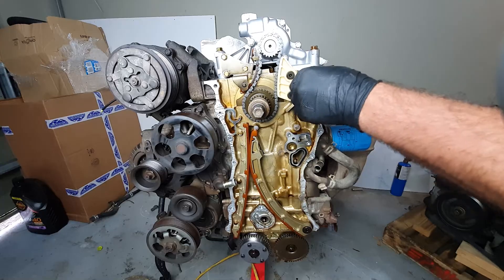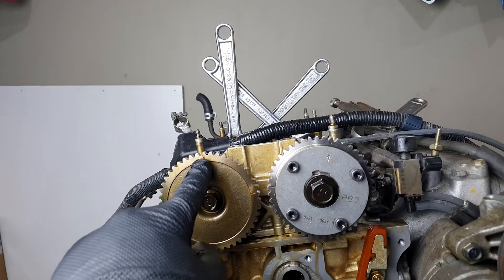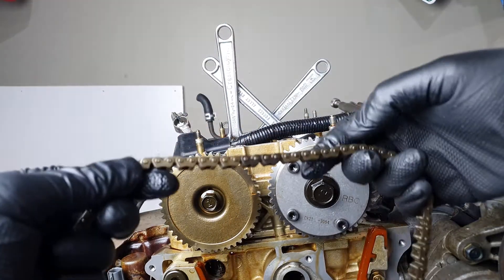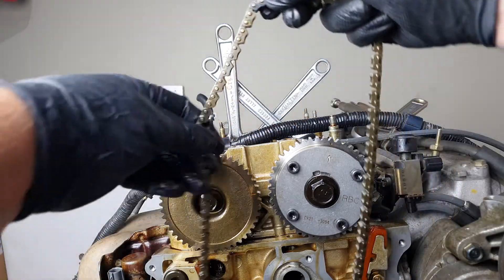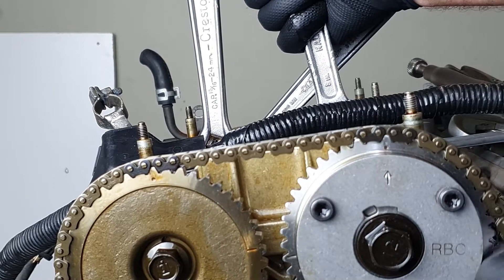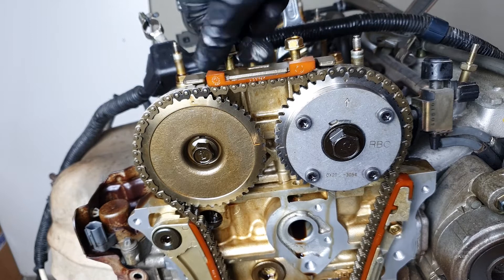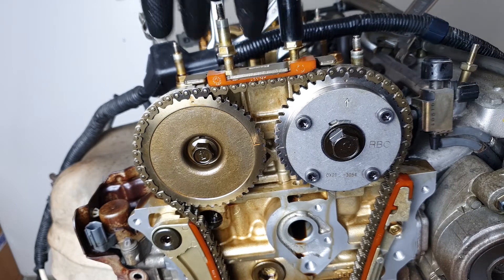Now I need to clean up the surface here — same process as the sump. You can use a blade and then Scotch-Brite, or just sandpaper. One dot here and one dot here. And then you've got some discoloured chain links — in my case kind of a blackish colour. I'm just going to put this guide on, and that'll help with keeping it in time so the chain won't skip or anything weird.